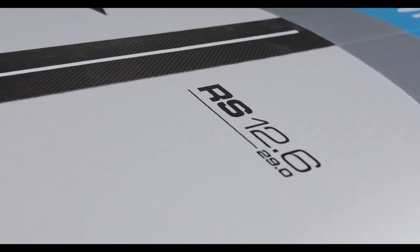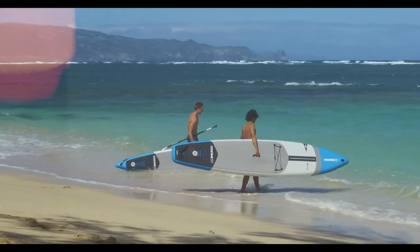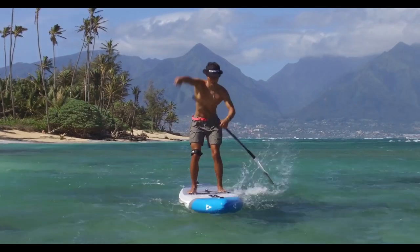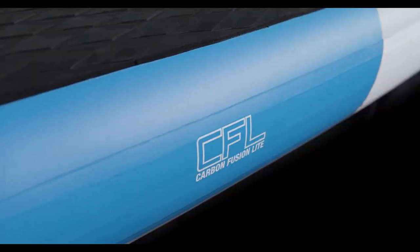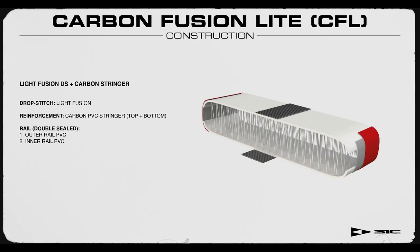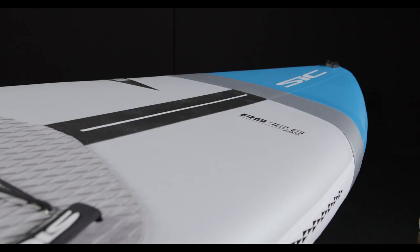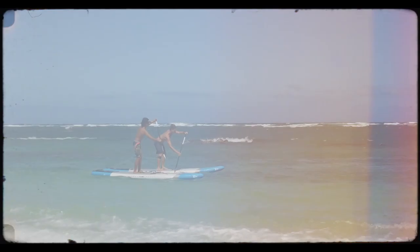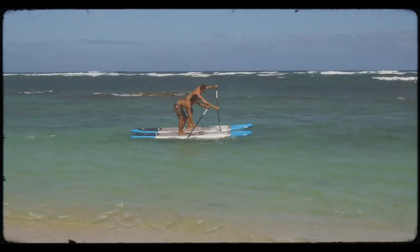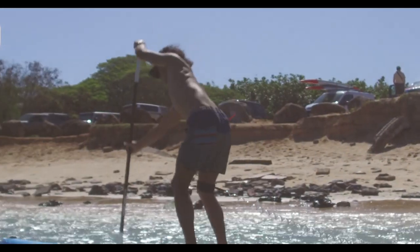The RS Series is a high-performance race, touring, and fitness board which will allow you to train hard, go further, and reach higher on the podium. It is constructed in carbon fusion light, which is SIC's lightest weight, lowest stretch, high-tensile skin material. The board has the lowest deflection, or flex, which is where the RS derives its superior acceleration, glide, and control with less muscle fatigue.